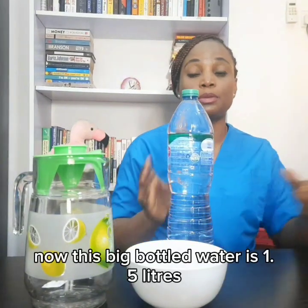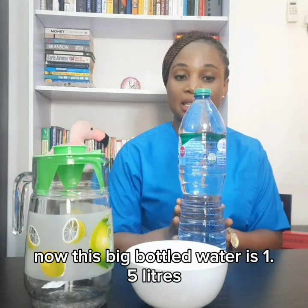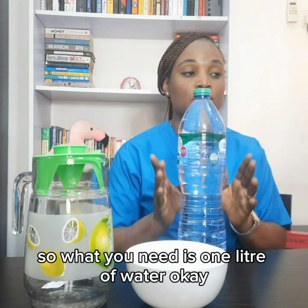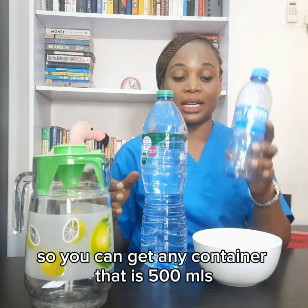This big bottled water is 1.5 liters. What you need is one liter of water. So you can get any container that is 500mls and then you pour out 500mls from it.